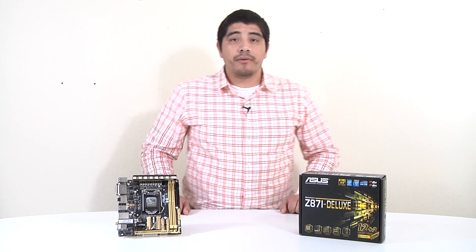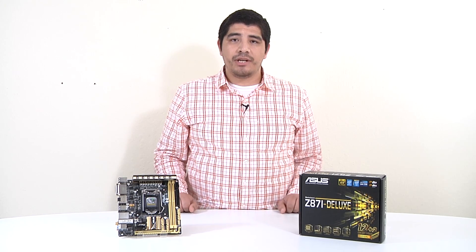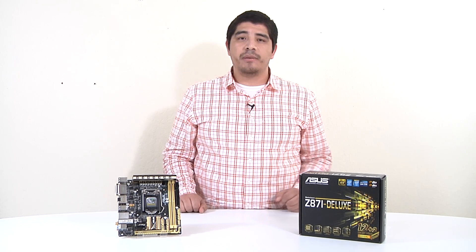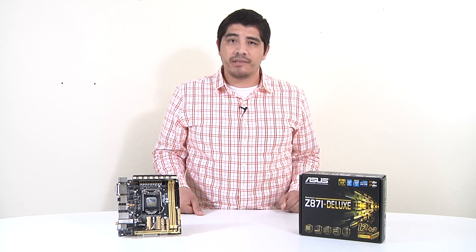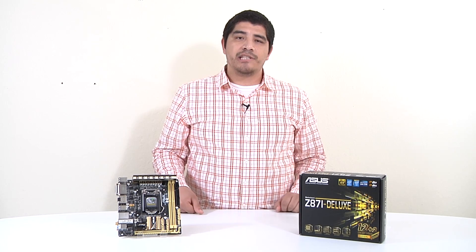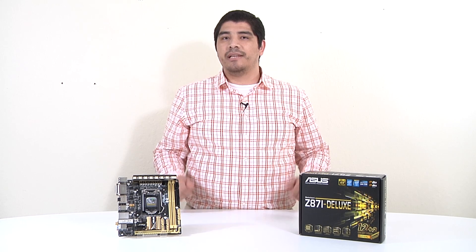That wraps up our overview video on the Z87-i Deluxe. We've covered a lot of information ranging from performance to feature set to build considerations. If you have any questions, comments, or feedback, leave them on the YouTube page, email us through the YouTube inbox, or reach us on the ASUS North America Facebook and Twitter pages. Thank you for watching - make sure to like and subscribe.